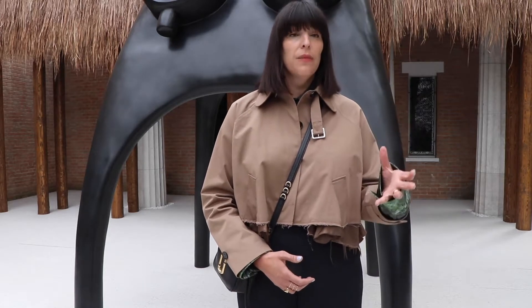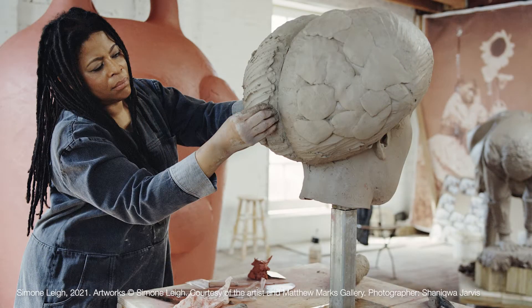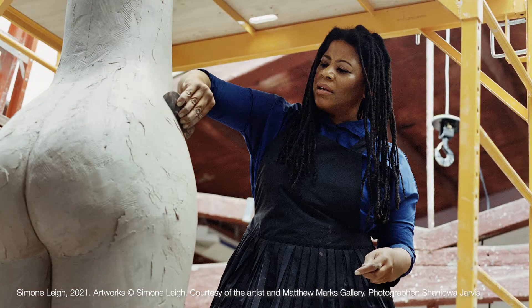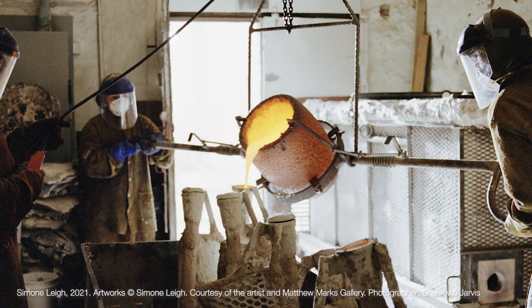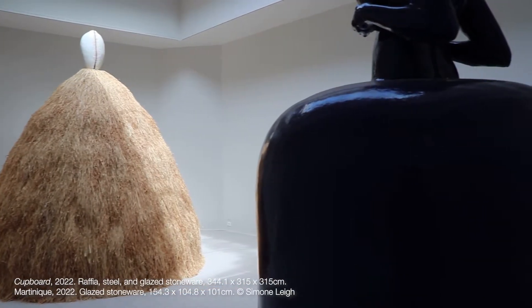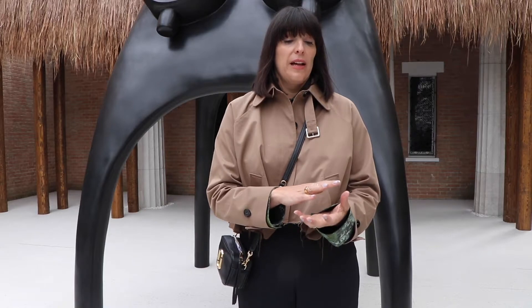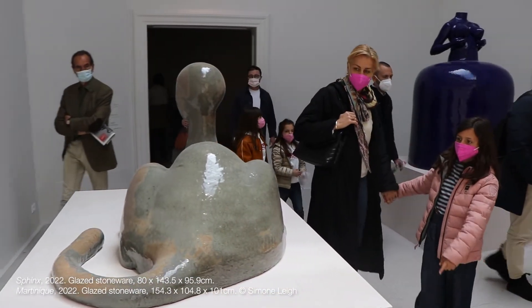Simone has a long engagement with clay, and in working with bronze, the bronze works also begin with clay. A lot of artists, when they make bronzes, make a small maquette that the foundry then blows up to scale — but that's not the case with Simone. She creates her bronzes to scale using modeling clay first, and then that modeling clay becomes the basis for a cast into which the bronze is poured. She is sculpting at the full scale we see here, which is absolutely astonishing because her hand touches everything, making the work both human and monumental.